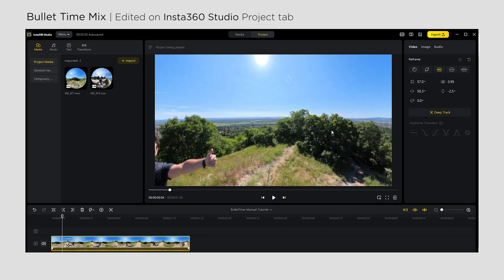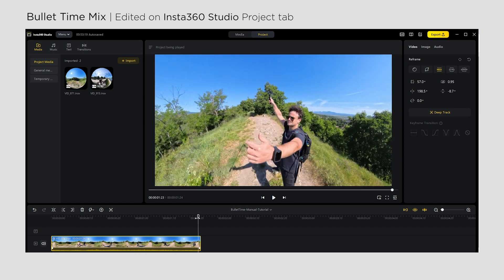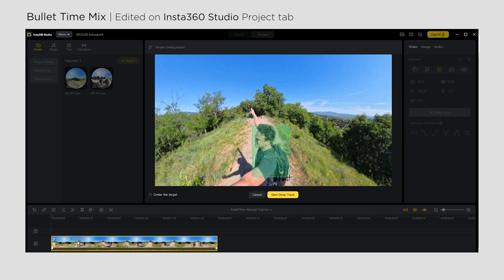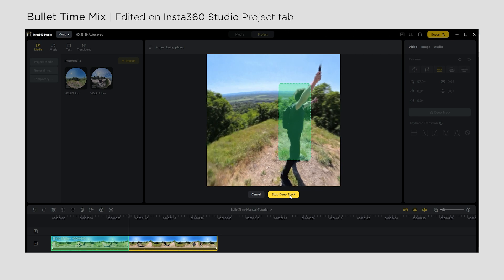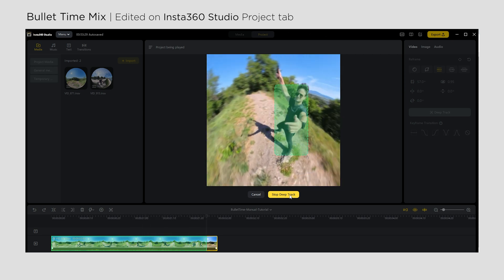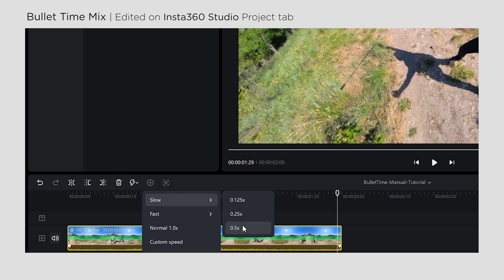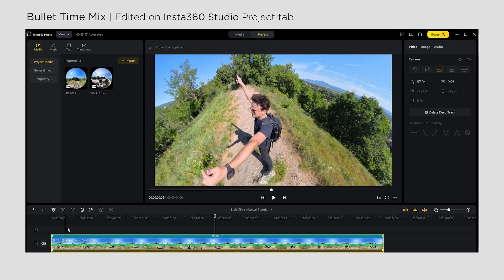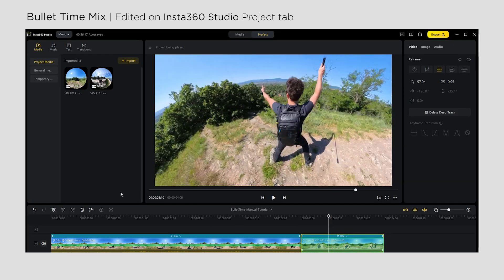Drag and drop your first video on the timeline and set the starting and end points. Then go to the beginning of the sequence and click on Deep Track. Select your subject and start Deep Track — tracking will be done just like in the previous case. As a next step, you can slow down your video to half speed by clicking on the speed icon and selecting 0.5. If you want to create speed ramping, make a cut and modify the speed settings of the new unit on the timeline.